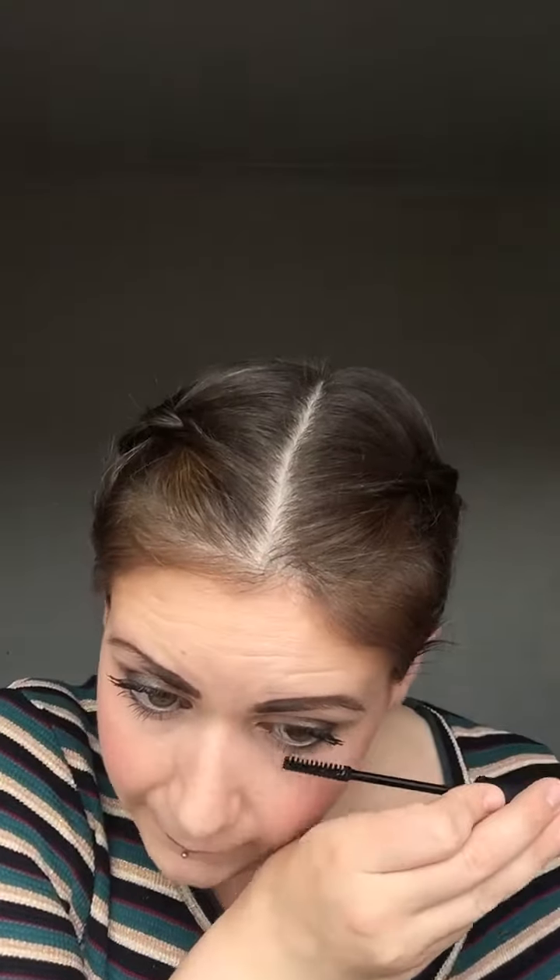The very last tip I've got for you — and this works with any mascara — get your hair dryer. Put it on a cool setting and one of the slower settings and just blast the air up at your lashes. That will set your lashes and also helps to curl them. Any tiny little fibers that aren't attached will just blow away and be gone.